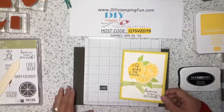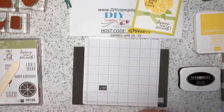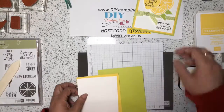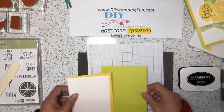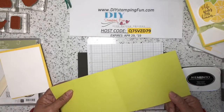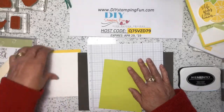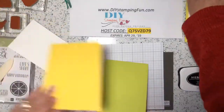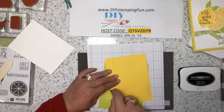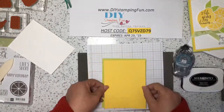So the first thing we want to do with this card is cut your Lemon Lime Twist cardstock to four and a quarter by eleven, score at five and a half. Then we want to adhere our Daffodil Delight to our card front.